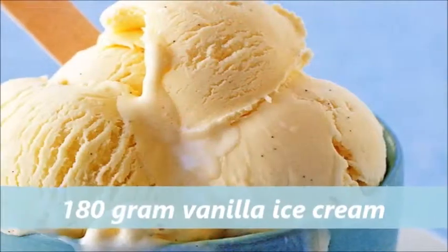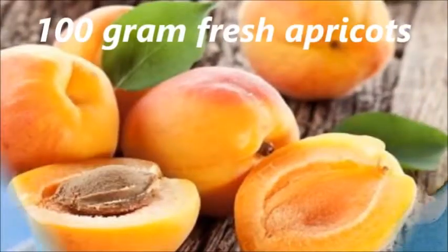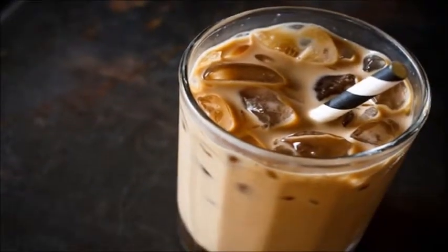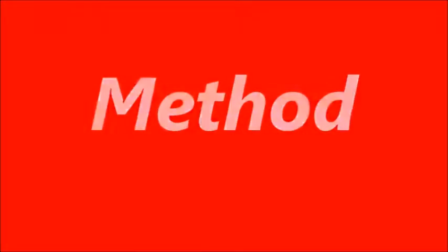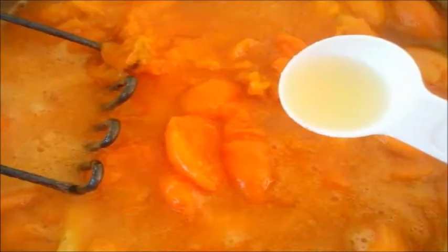Apricot iced coffee ingredients: 180 grams vanilla ice cream, 100 grams fresh apricots, 180 milliliters coffee chilled, 120 milliliters apricot juice chilled, 90 milliliters milk. Method: in a bowl, mix the coffee, milk, and apricot juice, then add the ice cream.